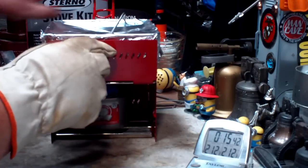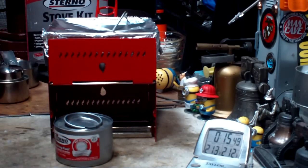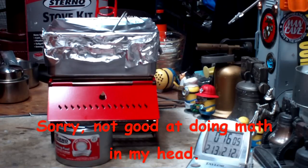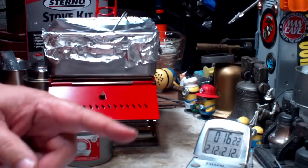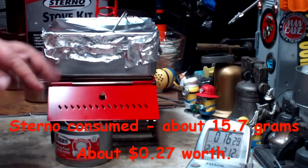Let me take this can out and put out the flame because I want to weigh it. That was a little bit faster than what I thought it might be, but I think because of the size of the pan — that's six and five-eighths by six and five-eighths, so about forty-four square inches — that's a pretty large area, plus the water wasn't very deep, about three-quarters of an inch. I'll do some math and in editing I'll put up how much of the Sterno was consumed and about how much it cost for this one boil.